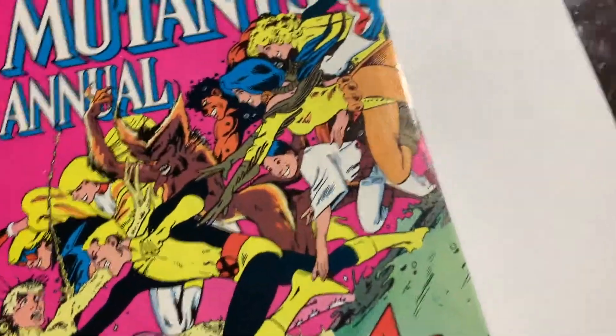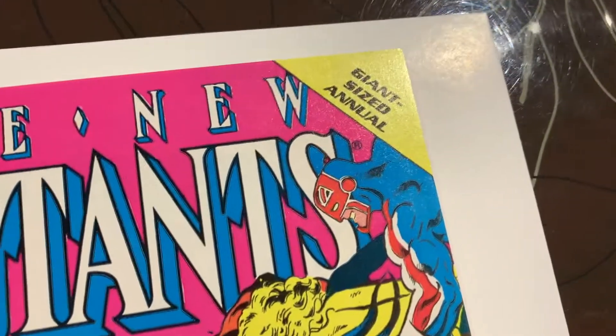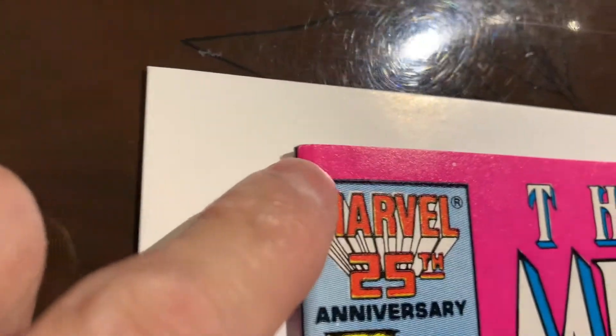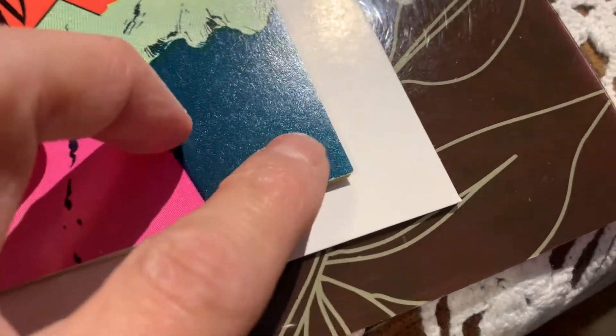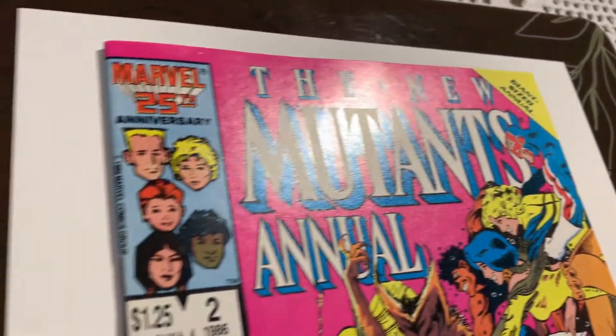Let's clean press it and send it off to CGC — let's see if we can get that 9.6. All right, we have the New Mutants Annual number two — this is the first Psylocke. You're going to see that the book had some issues, especially right there, but you can see it's come out really nicely. It's really hard to tell there was anything there at all. The spine looks really good, and the bottom corner is a little rough but looks decent.